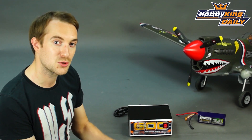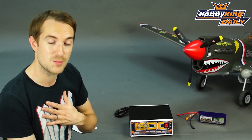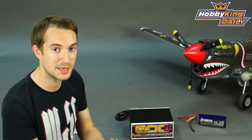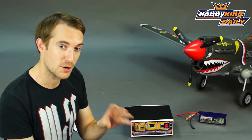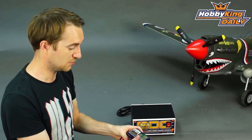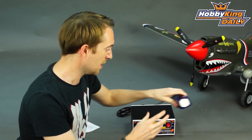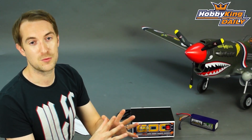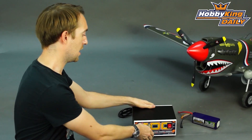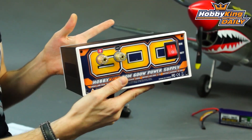Hello, Stuart here at Hobbyking. I'm sure you guys are like me in that you're demanding a lot from your packs and from your chargers nowadays. We want to be flying quickly and we want to be charging quickly. We know the chargers can do it, we know the packs can do it, especially something like our new A-Spec pack that you see here, but in order to deliver all that power you need a good PSU and that's why today I'm showing you our Hobbyking 600 watt PSU.